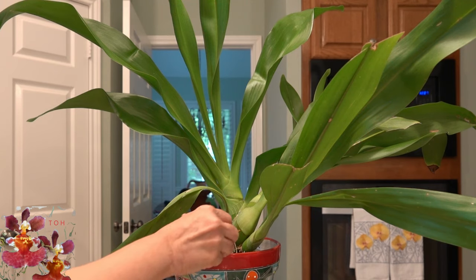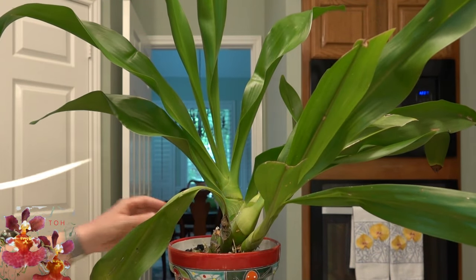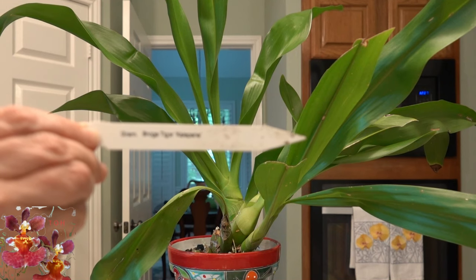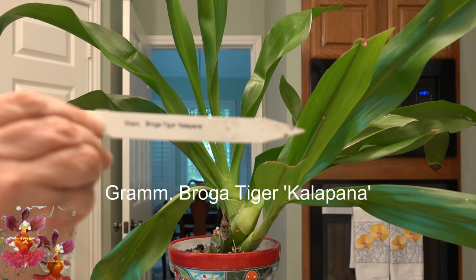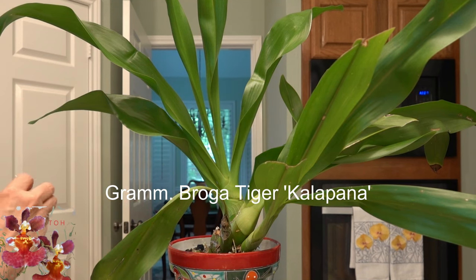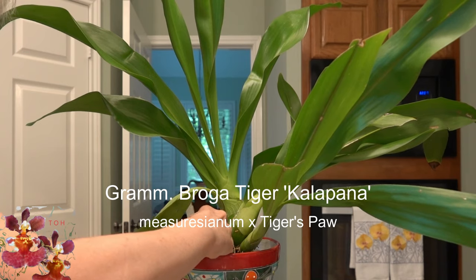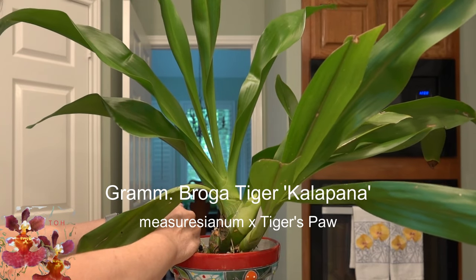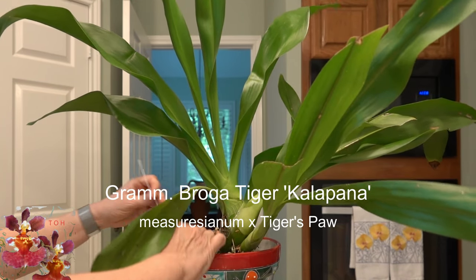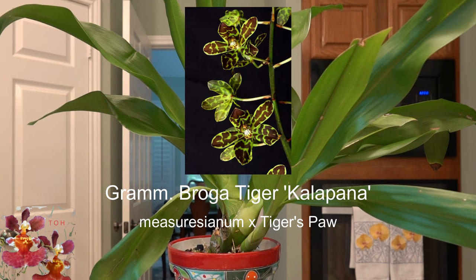This is Grammatophyllum Broga Tiger, and it is a massive plant. I'll see if I can get the camera to focus on the name tag there, and if not, I will insert it in the video when I'm editing. This particular Grammatophyllum is a cross between a primary hybrid as well as a species Grammatophyllum. The root system is so tight in this pot that it's almost impossible to get the tag back in right at the moment. I'll put the cross information up on the screen and I will also insert a picture of the bloom.